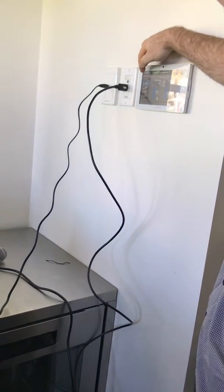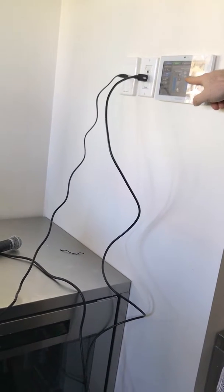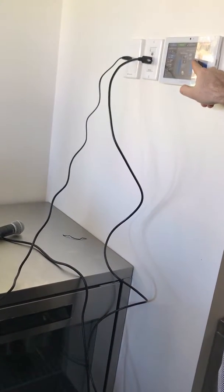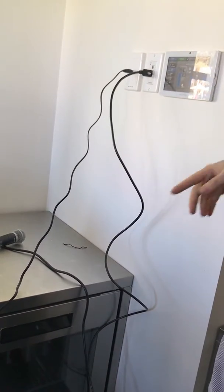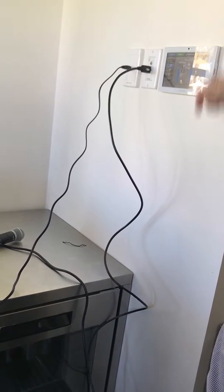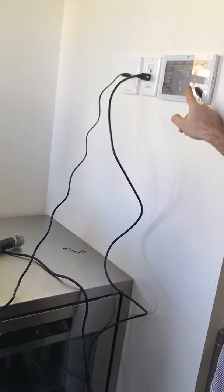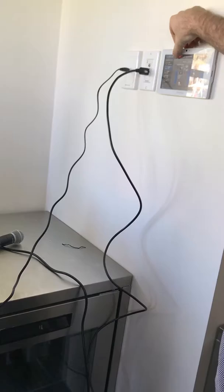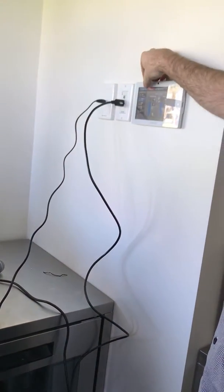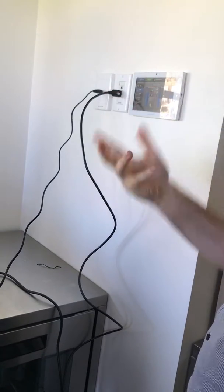If we go to audio levels, it's automatically set to 80%. You can turn it down from that, but you can also turn it up and down on your device. You can mute it, and the green/red button is just turning off the mute — it's just another copy of that button.